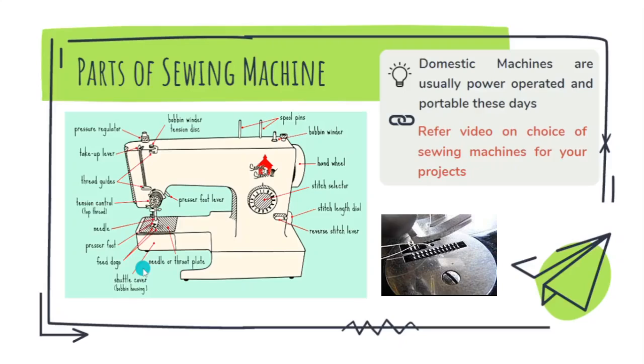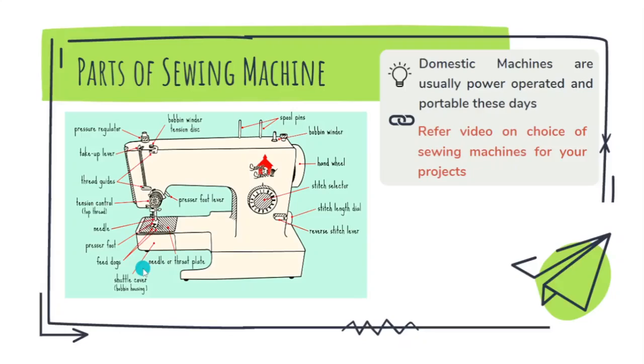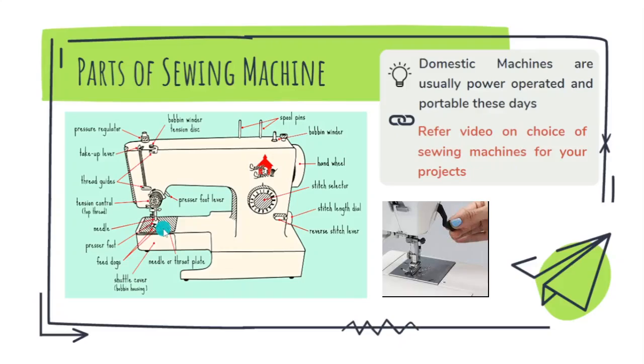If the presser foot is not down, then the material will not move forward. Here you can see the presser lifter — it's a lever which can be pulled up or put down, which will make the presser foot rise up or fall down.